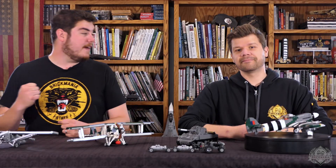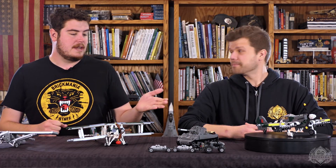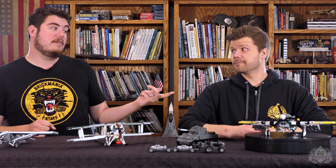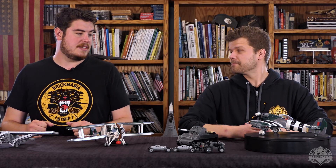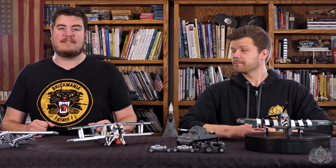Hey Brick Maniacs, welcome back to another fully vaccinated Friday Sit Rep. We're excited to be here. We got some awesome pre-orders as well as some new releases that are still available on Brickmania.com, and a new minifig continuing to fill out that digital instructions wants and needs. But first things first, let's head over into the design room to hear a little bit more about the Hawker Typhoon and the Sherman Firefly VC.